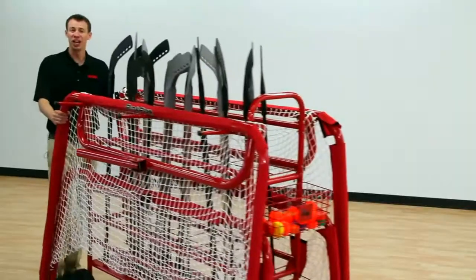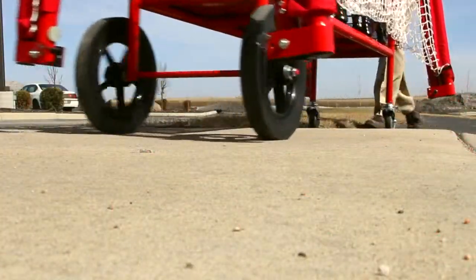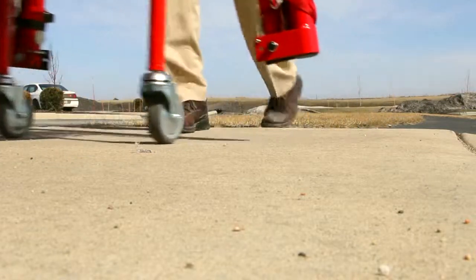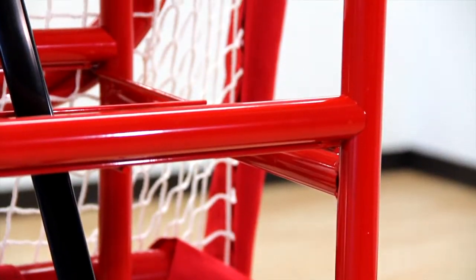Two four-inch casters and two 12-inch all-terrain wheels roll effortlessly over uneven surfaces, even outdoors. Strong one-and-a-fourth inch steel tubing maintains the cart's integrity and will last for years.